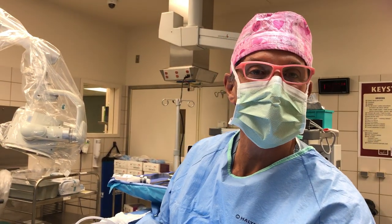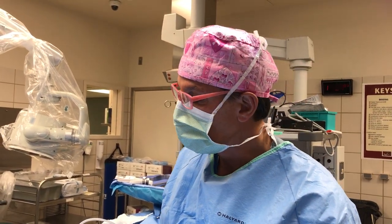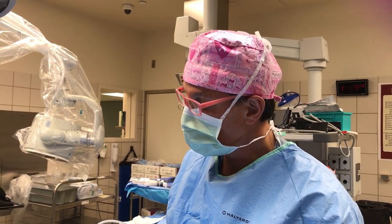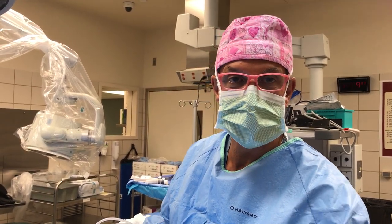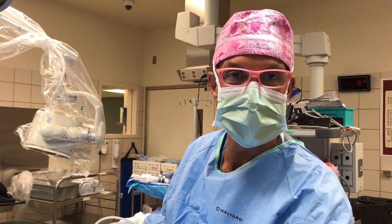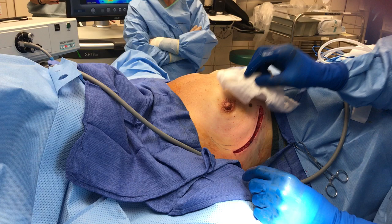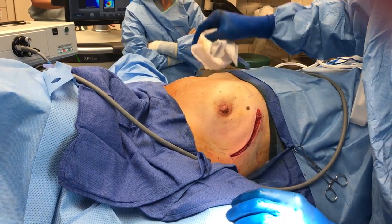Dr. Brown did nipple-sparing mastectomy. You can see we did the SPI — as the video will show, the nipple areola complex is lit up and the soft tissue is lit up. You can see the nice vascularity: pink nipple over here.